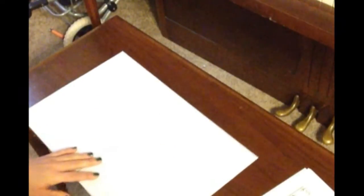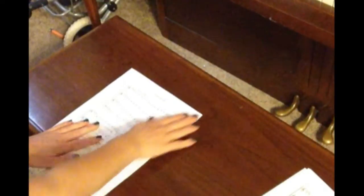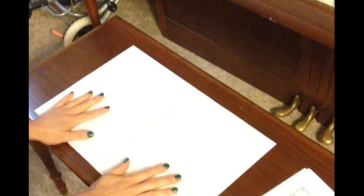And if you've done everything right, this should fold nicely and flat. So now you've got the first two pages done.